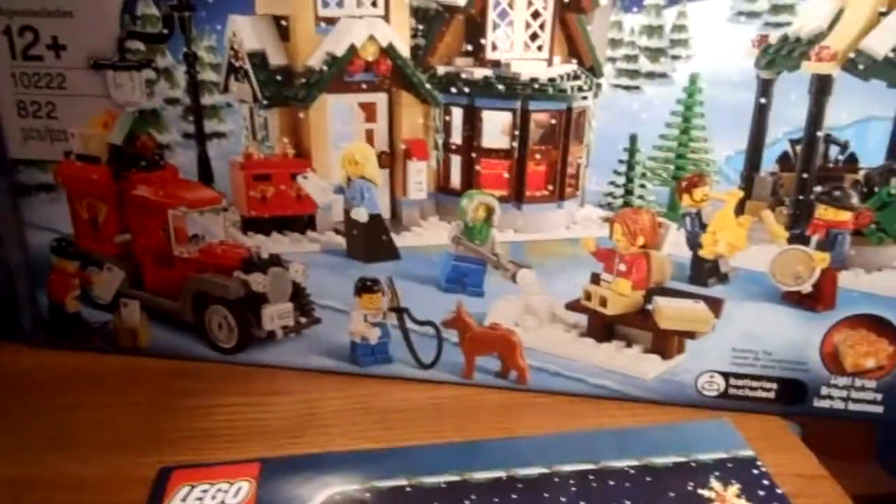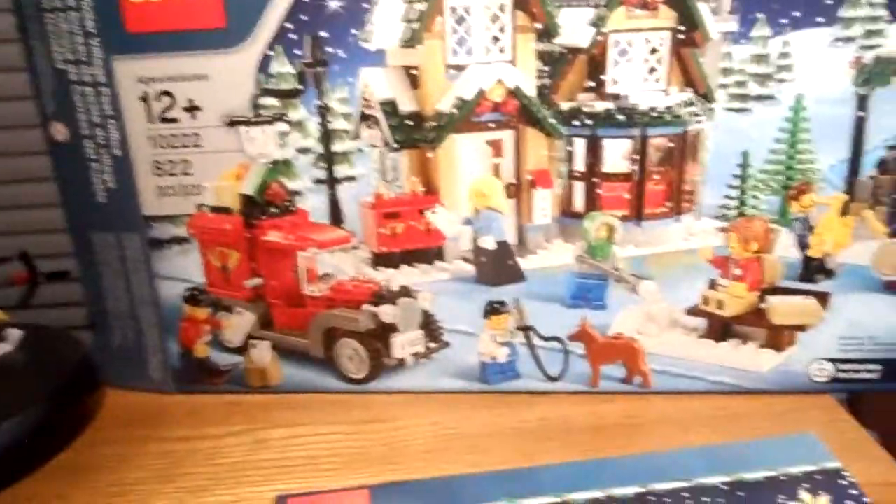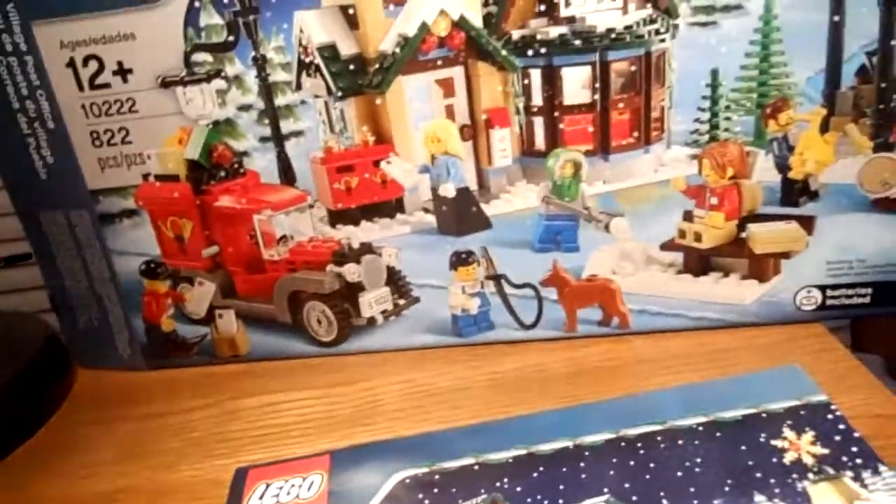Hey guys, it's me, Lexington Reviewer, and I'm here today to do a review on the LEGO exclusive Winter Village Post Office.